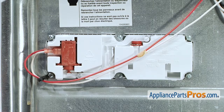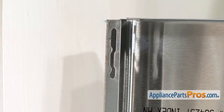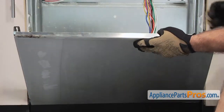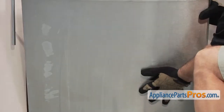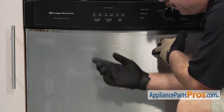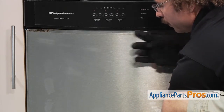Now that we have everything hooked back up we can put the front panel back on the door. To put the front panel on, there are two locking tabs on each side that go into the slots on the front panel. So we need to line those up and then lift up on the panel to lock it in place, making sure that your tabs are lined up. Now that we have the door panel in and the tabs are in the right spot, we can lift it up and slide it underneath the control panel.